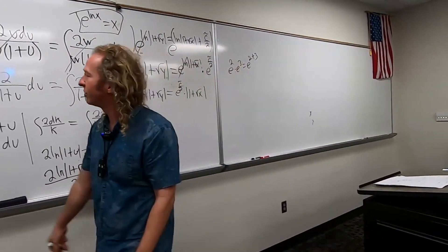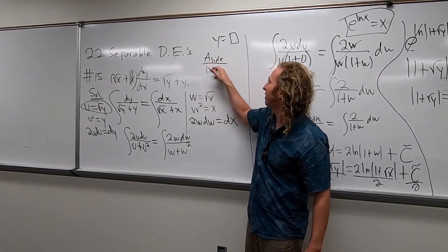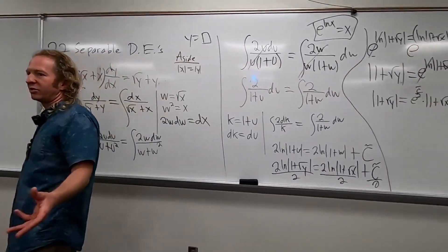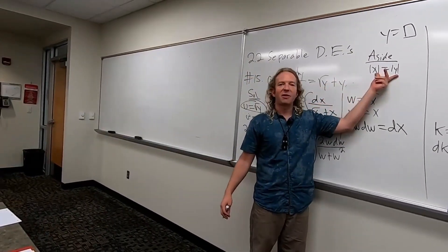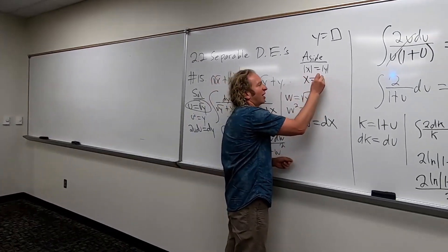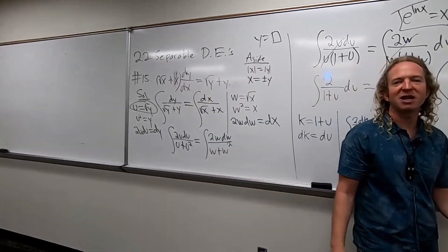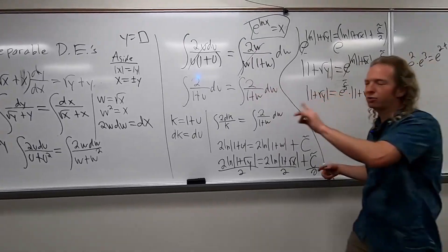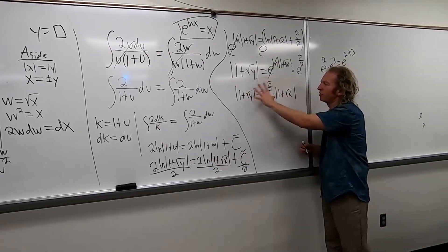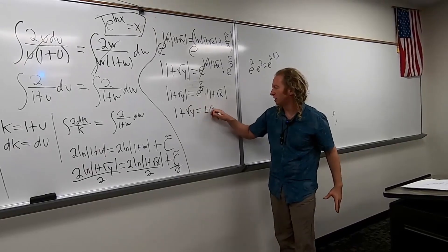To drop the absolute value — if you have the absolute value of x equal to the absolute value of y, then x and y are two numbers whose distance from 0 is the same. That means they must be the same number, or they must be opposites. So you drop the absolute value and put a plus or minus. When you have two absolute values, you can drop them and put a plus or minus.